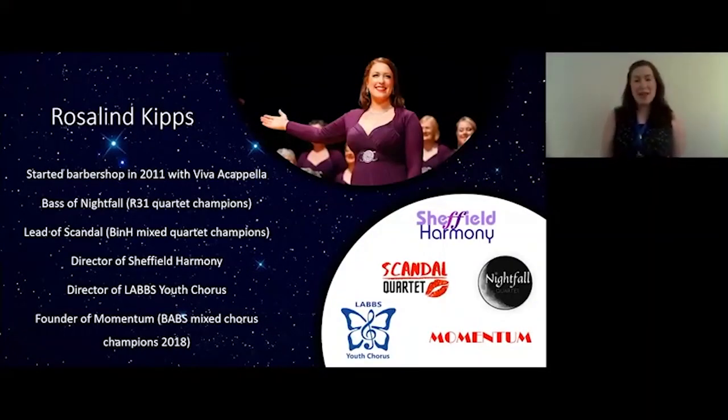Hi everybody, thanks for joining me. My name's Ros. I direct Sheffield Harmony Chorus and I sing bass in Nightfall Quartet. The RMT have asked me to run this education session on vocal warm-ups.